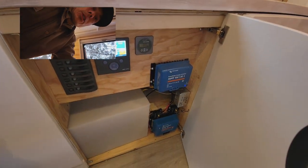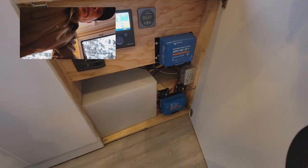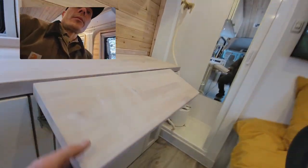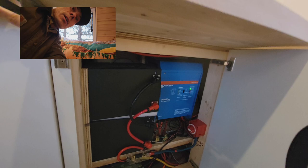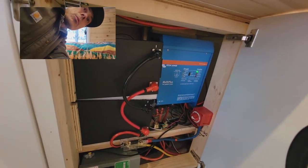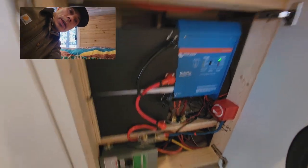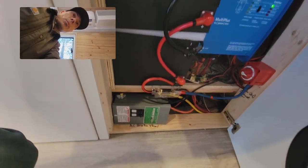You can see there I've got my solar charge controller and my DC to DC charger from the alternator, color control unit from Victron, and battery monitor. Underneath the desk here are the Victron 30 amp 3000 watt inverter charger, two 206 amp hour lithium batteries, various fuses, and the AC panel as well.